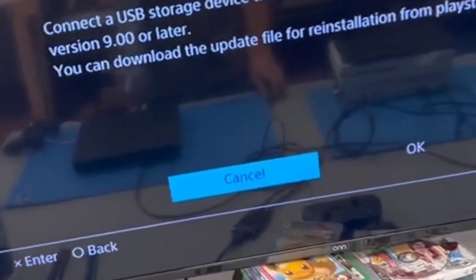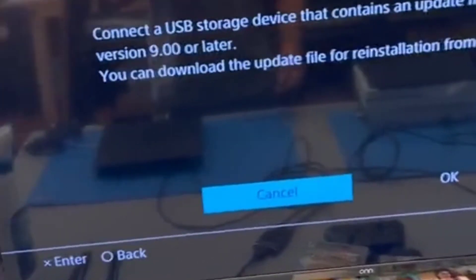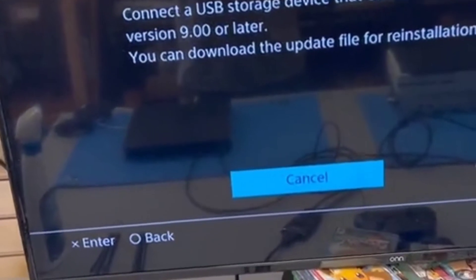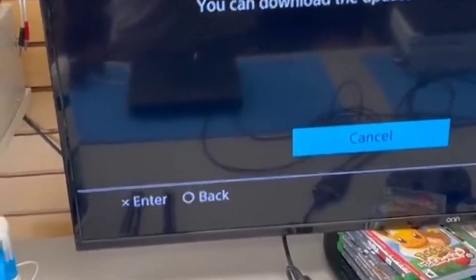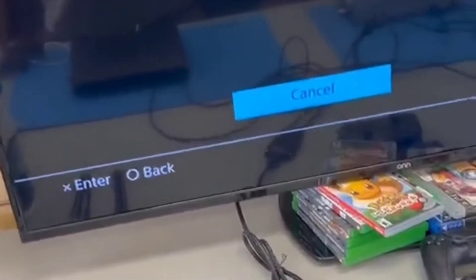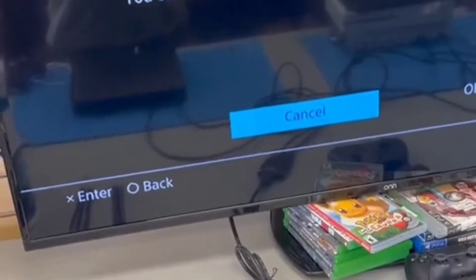When you select this option, it's going to ask you to connect a USB storage device that contains an update file for reinstallation for version 9.00 or later. It may say a later version, 9.0, or it might say 8.5, or an older version. It doesn't matter — you just need to get the latest reinstallation file on a USB.